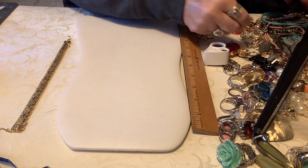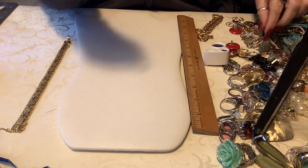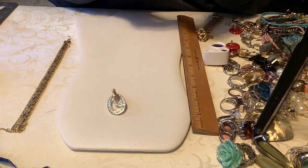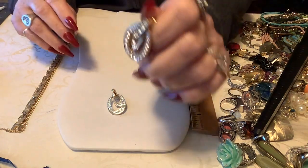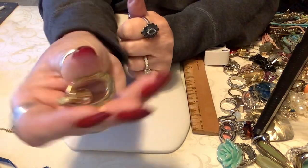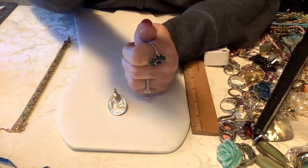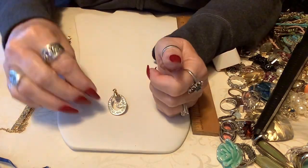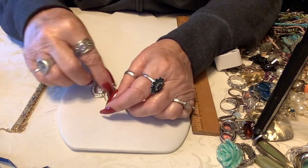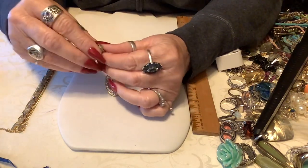Let's do a couple pairs of earrings. These are clips - they're not named but they are very nice. We'll put three on these clips with all the little rhinestones, and they're all there. They would set just like that, very nice.